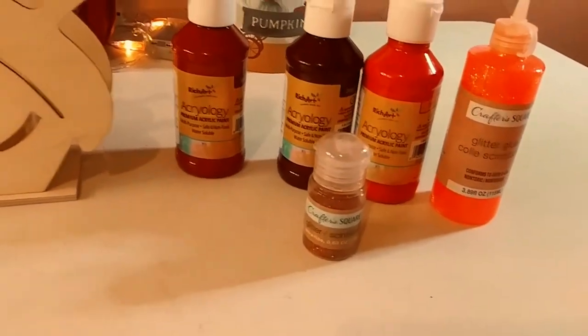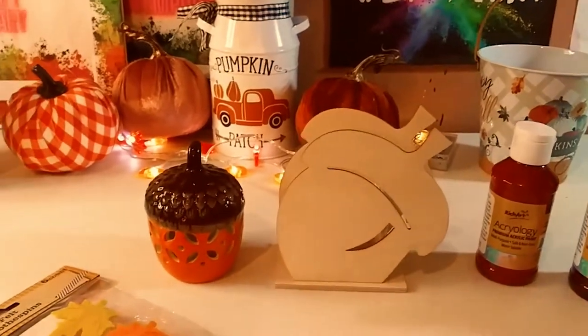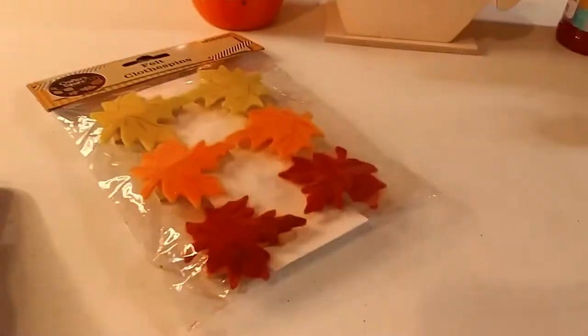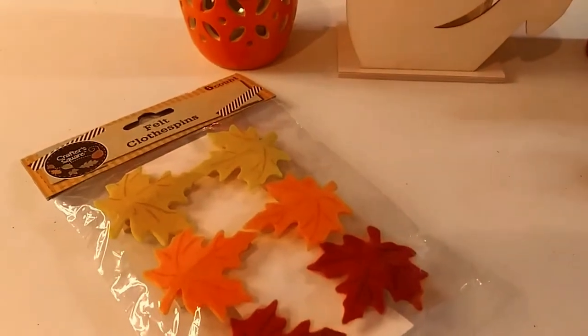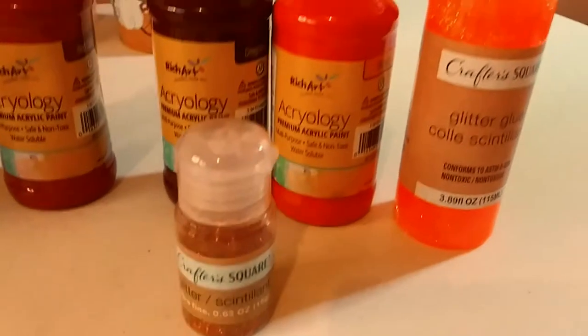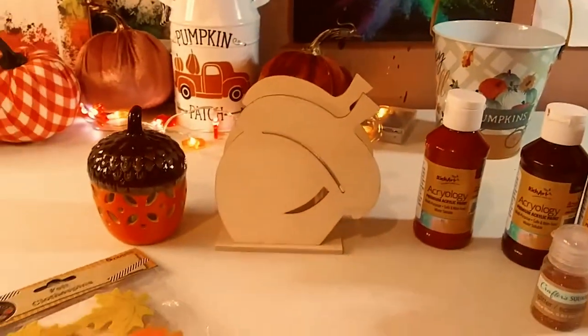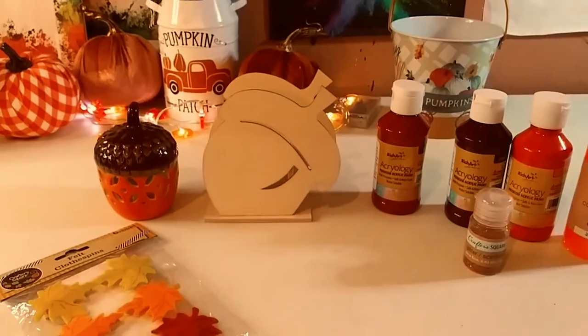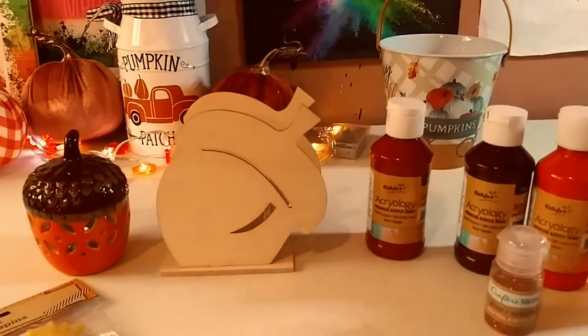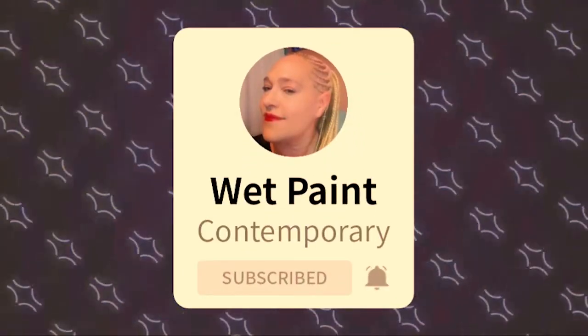It is an adorable acorn and we're going to embellish it with some glue and glitter. I'm going to do a pour — you're going to see what I do, it's really cool. We're also going to add these beautiful leaf felt clothespins and that beautiful pumpkin spice glitter. First I'm going to paint it with those beautiful paints from the Dollar Tree. Don't forget to subscribe and hit that notification bell!